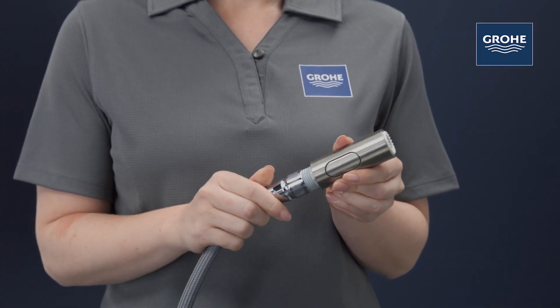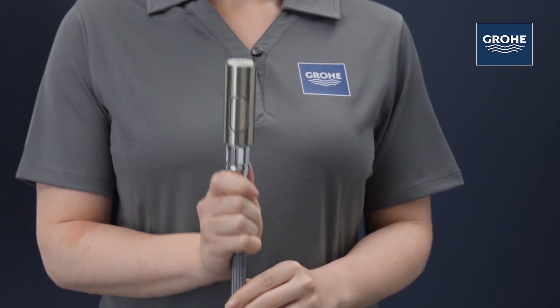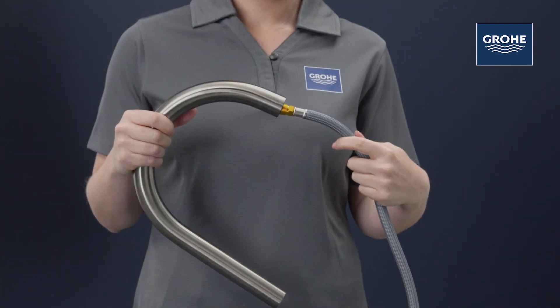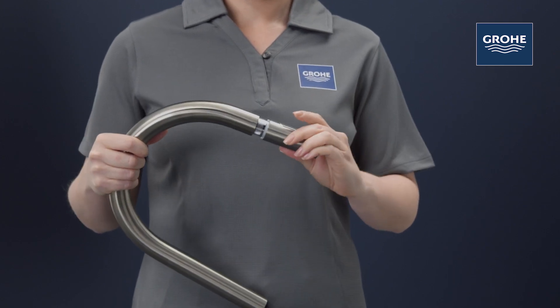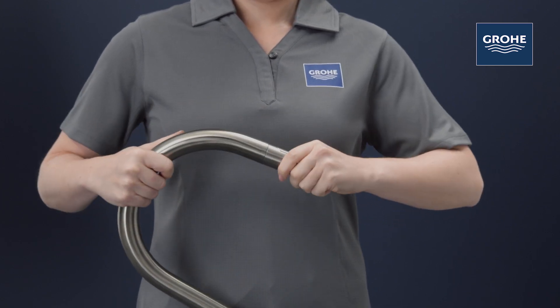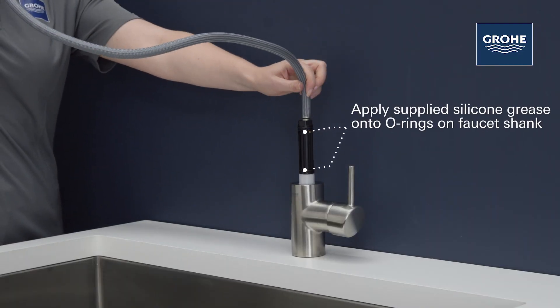Next, thread the pull-out hose into the spray head. Insert the male end of the hose into the swivel arm and thread the male end of the pull-out hose down into the body of the faucet. Then push the arm onto the spout shank.